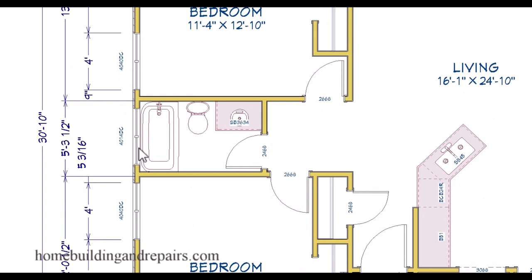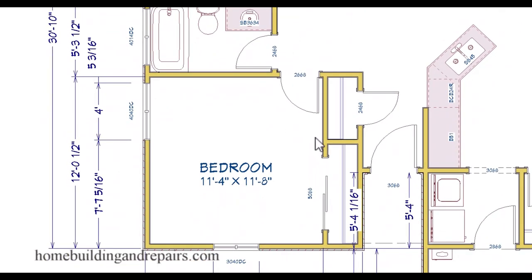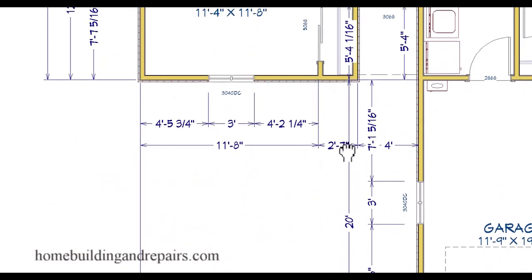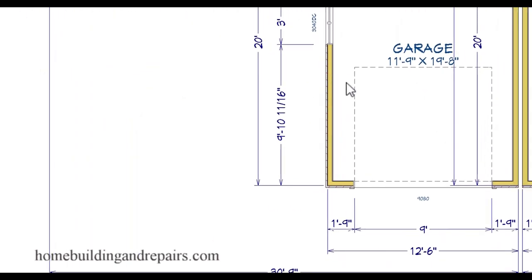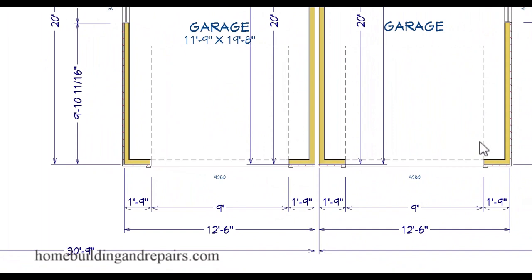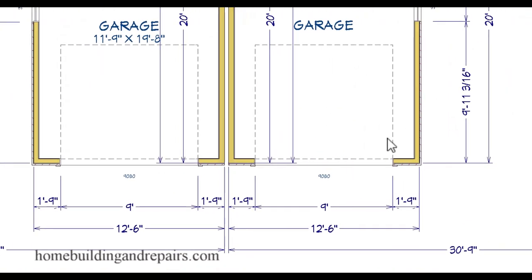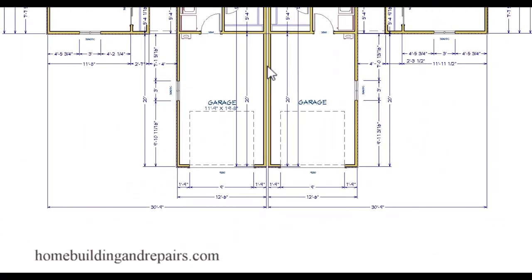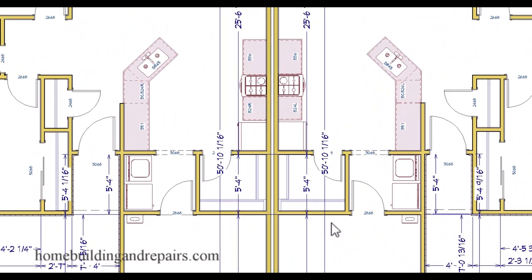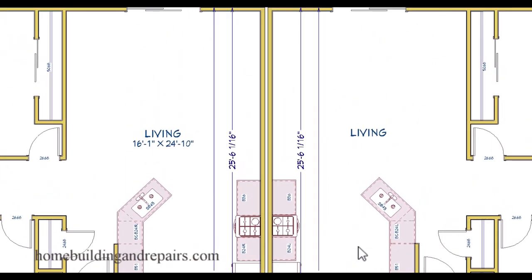I added a bathroom window that wasn't in my first example. We have 2'6" or 30-inch doors going into the bedrooms. I will also be providing a variety of different modifications to this building if I see enough interest from viewers. You can pause this video at any time to stop and look at something that has piqued your interest.